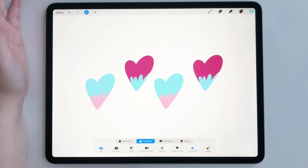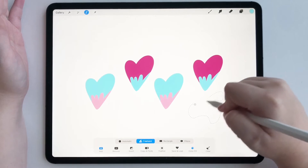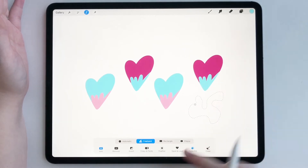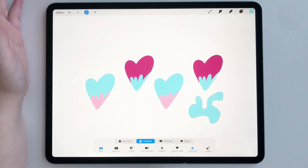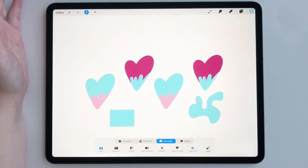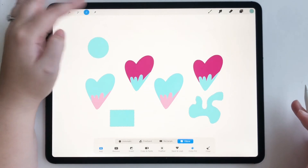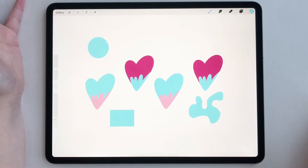Now freehand — you can basically draw anything you want and it will fill it with color. Rectangle is pretty self-explanatory; you can draw a rectangle and it will fill that with color. And ellipse — draw a circle and it will fill that with color. And that's it. That's all you have to do to use the color fill tool.